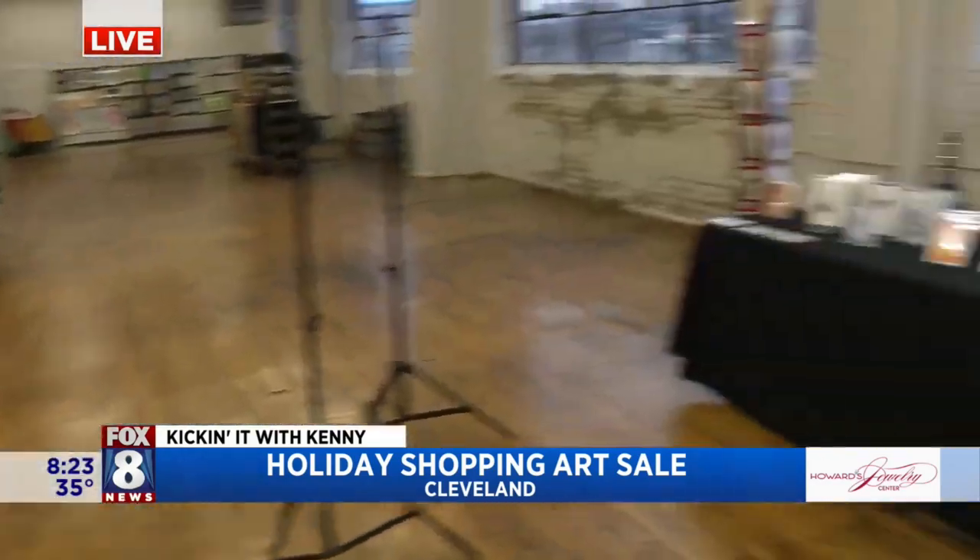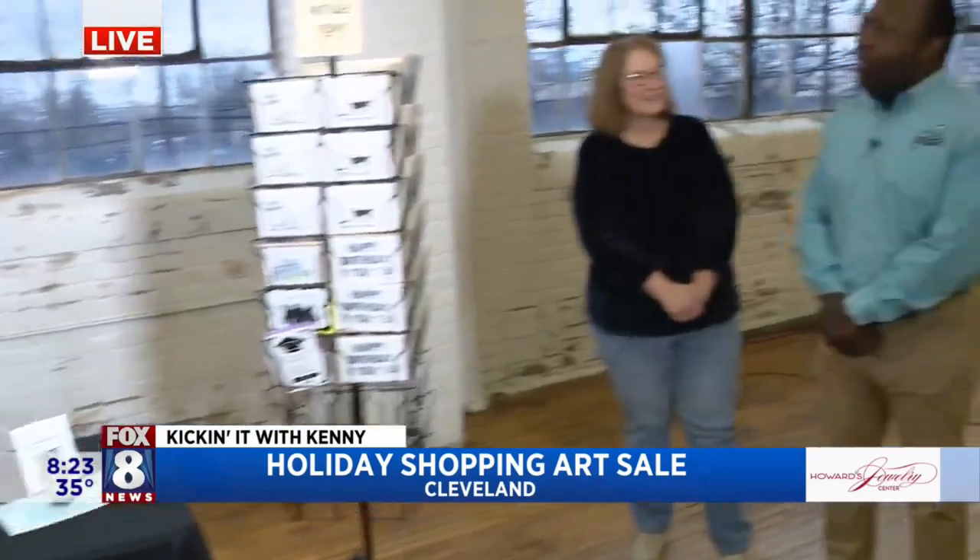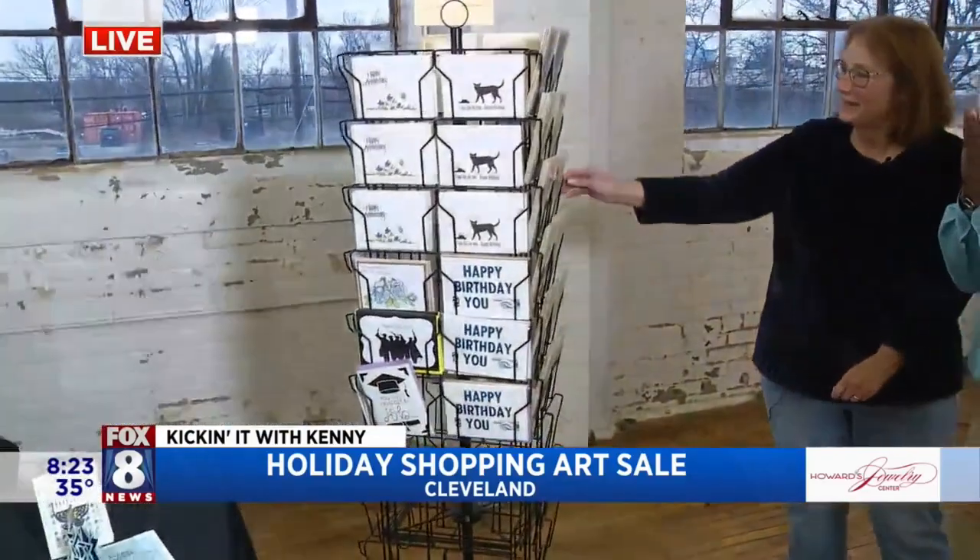Now I'm hanging out with Pat, and Pat, you have Vintage Visions. You just got back from the show the other day, so congrats. These are really cool handmade cards.